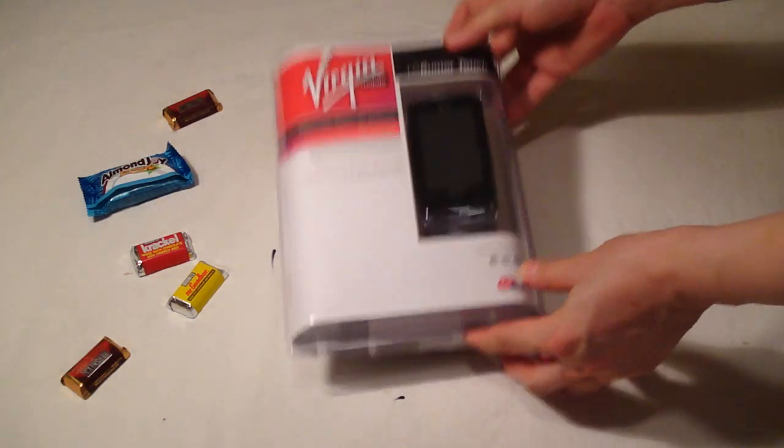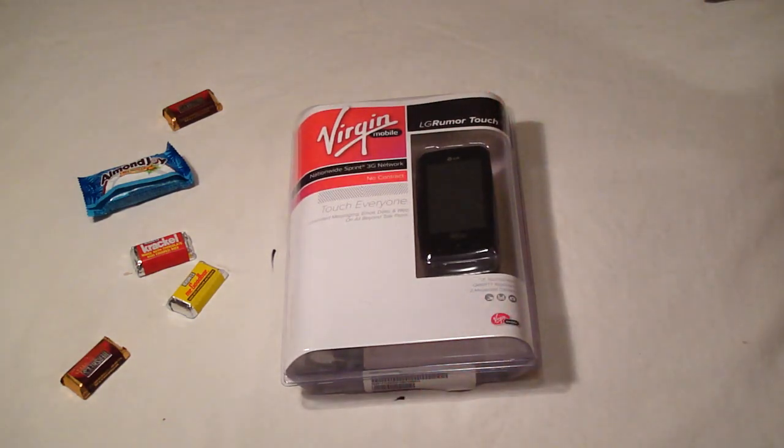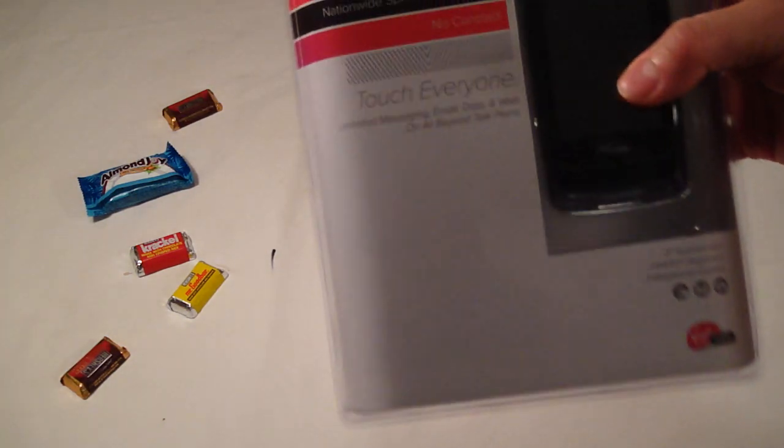Hey, this is my new phone, El Jero Martach. And I'm going to open it today. So let's look at the package first.